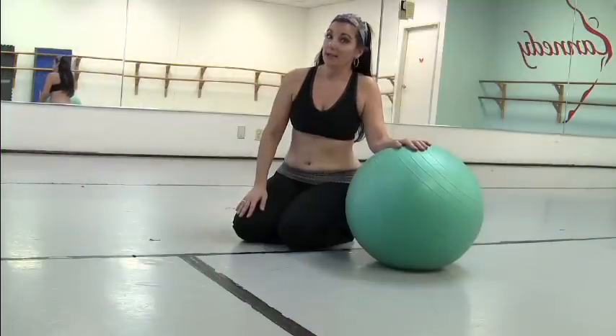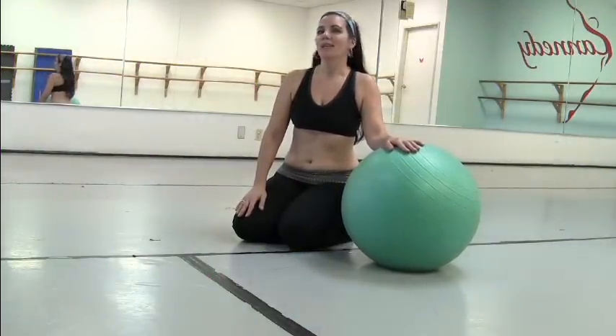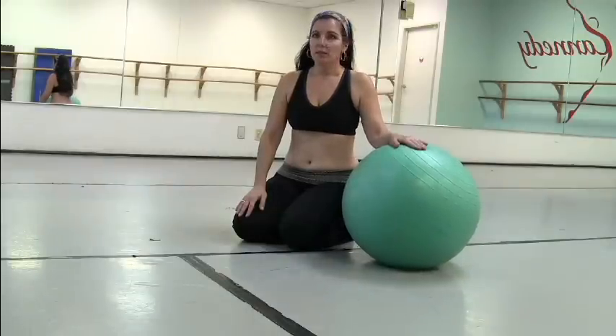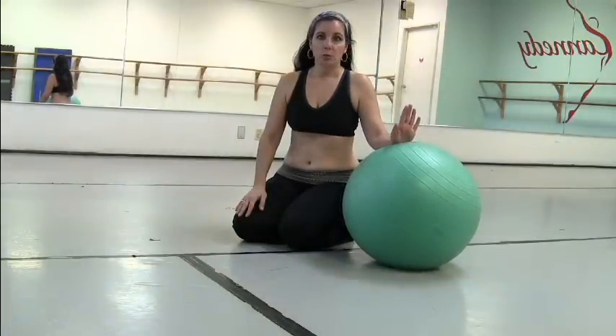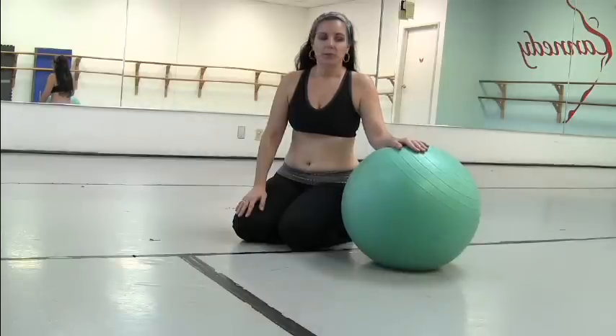Hi, everybody. This is Maheen, and I have more abs for you today in Saturday Strength. For this one, this is a pretty challenging exercise. You will need a ball, and like I said, this is a pretty challenging one.